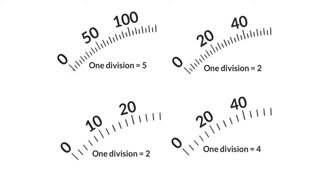We can look at these scales and count in the units. Here we have 0, 5, 10, 15, 20, 25, 30, 35, 40, 45, 50, and so on. Here we're going in 2s: 0, 2, 4, 6, 8, 10, 12, 14, 16, 18, 20. Over here in 2s: 0, 2, 4, 6, 8, 10. Over here in 4s: 0, 4, 8, 12, 16, 20.